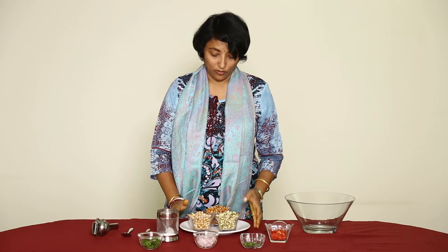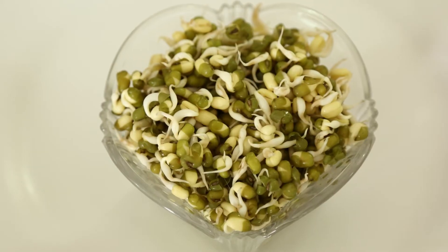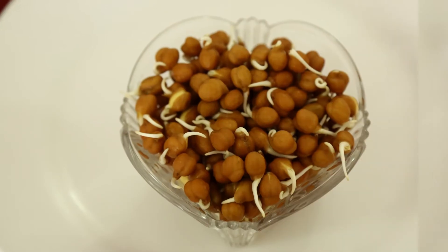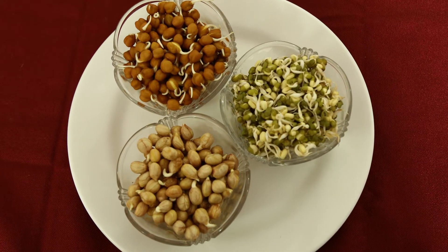To make the sprout mix I have taken two types of gram. One is green gram and the other one is Bengal gram. In addition to this I am using peanuts.